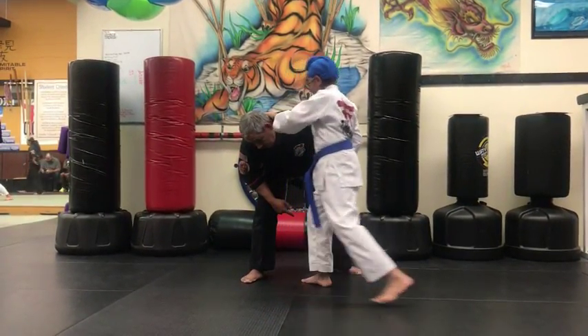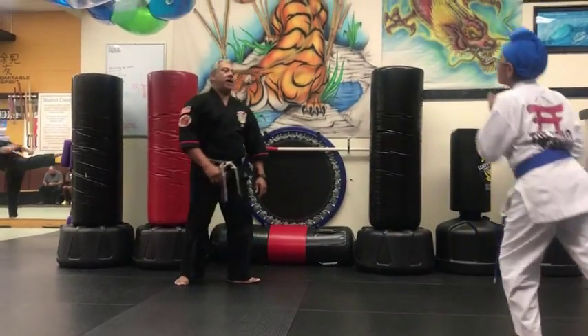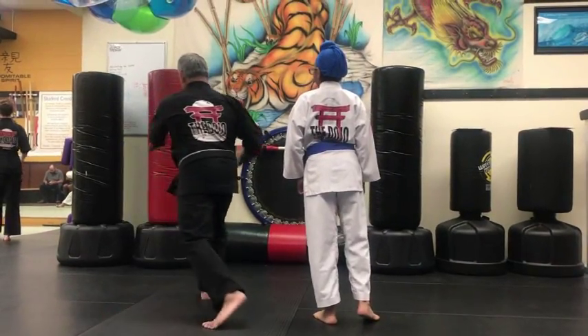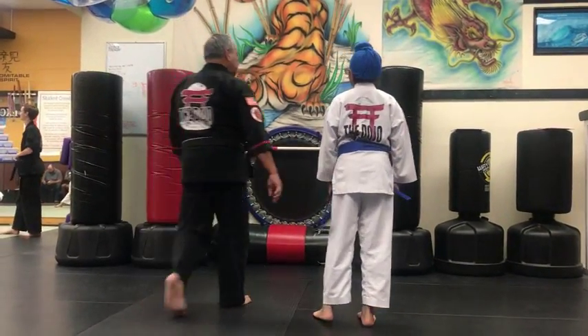You circle. Just going, one, two, three. Again, then you move.